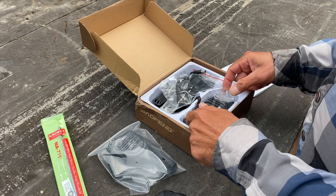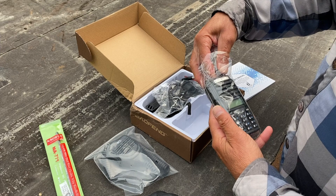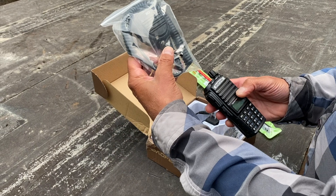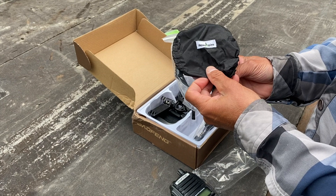That's why I started using these radios. In the box you get your user manual — they're pre-loaded with a lot of the channels you need, including FSR roads in British Columbia. There are 128 channels total. You get the radio, a short antenna for around your house, and for the mountains you use the long antenna that comes with it.